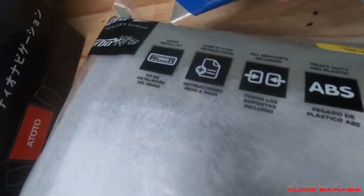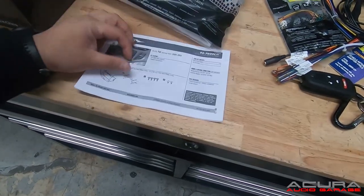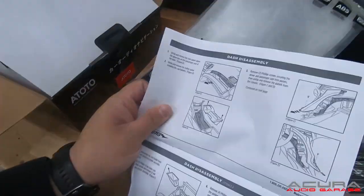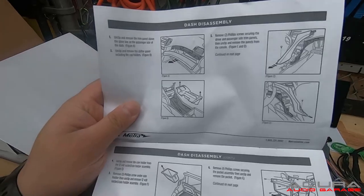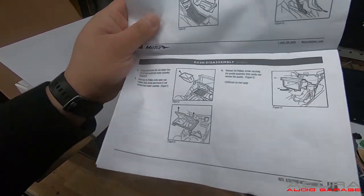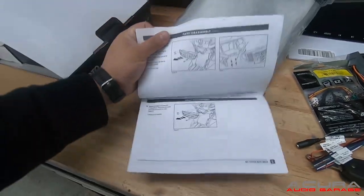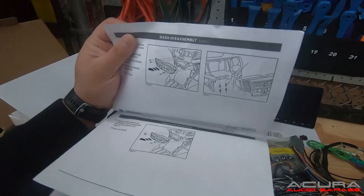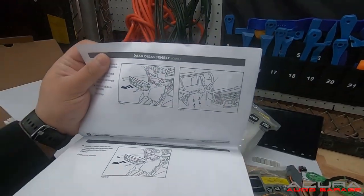I'm going to open our dash kit so we can get our instructions. Let's take a look at what panels we're going to have to remove. It says we're going to have to take off the side trim on both sides, the center console, the pocket — very similar to the previous year TSX removal. Then we have four screws to disconnect and then two screws below the radio. That's going to be important, and then we can get the radio out of there.